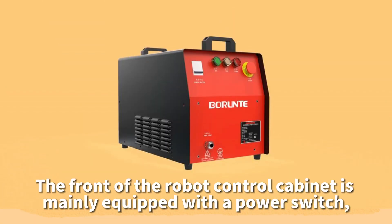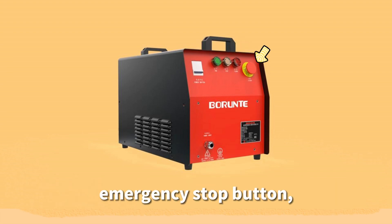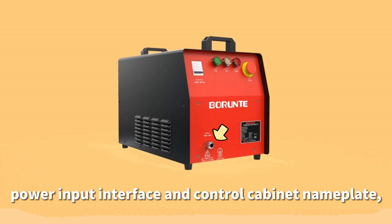The front of the robot control cabinet is mainly equipped with a power switch, operation status indicator, emergency stop button, tower input interface, and control cabinet nameplate.